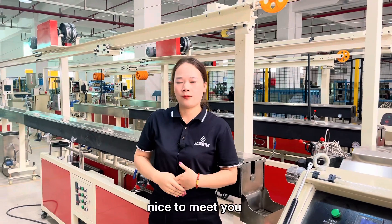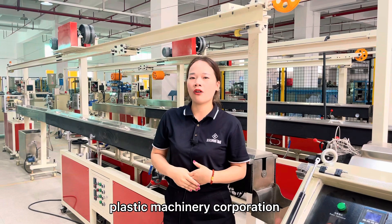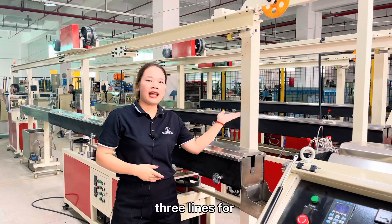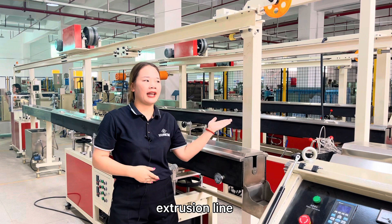Hello everyone, nice to meet you. I'm Candi from Dongguan Songhu Blasting Machinery Corporation. As you can see behind me, there are three lines for producing 3D printer filament extrusion machines.